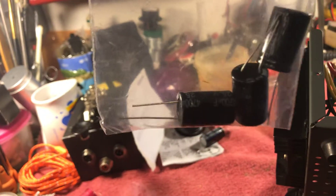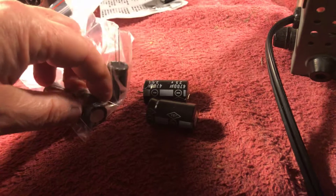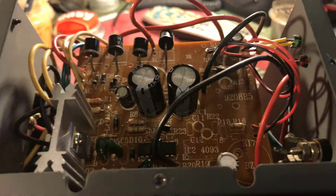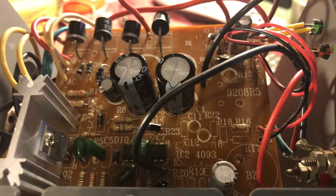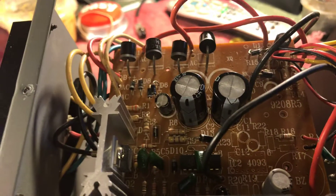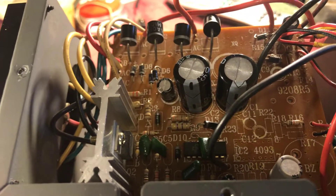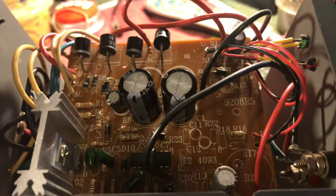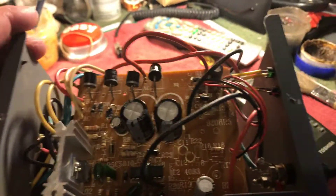So I ordered some new capacitors from Amazon — 4700 microfarad, 25 volt. I put two of them in plus replaced that little capacitor there, and it's up to spec now. It actually puts out about 14.8 volts, so I must have done it correctly.